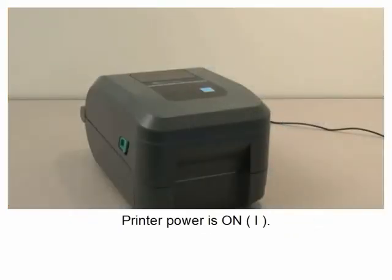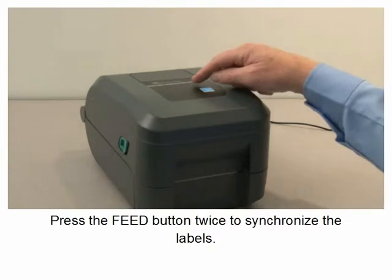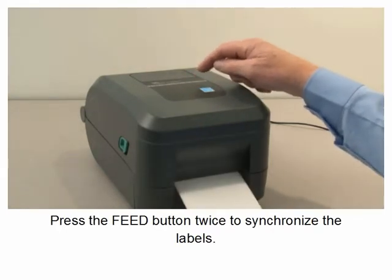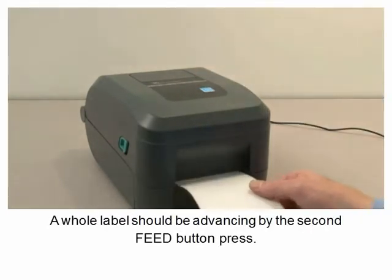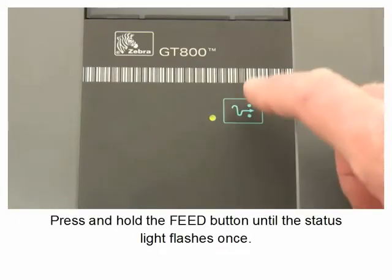With the printer power on, media loaded and ready to print, press the feed button twice to synchronize the labels. The whole label should be advancing by the second feed button press. Then press and hold the feed button until the status light flashes.